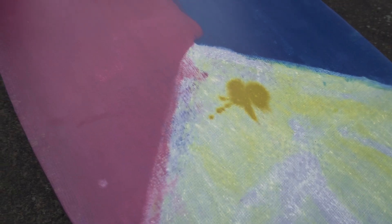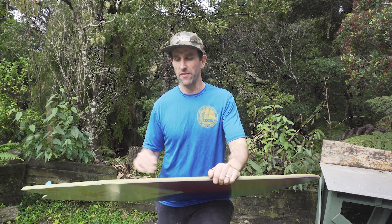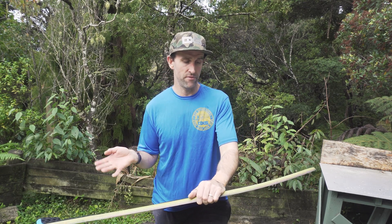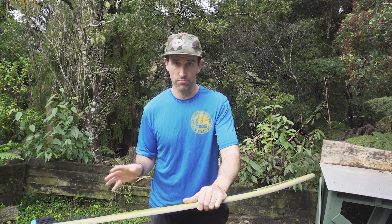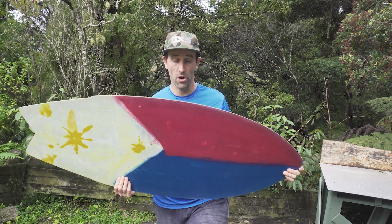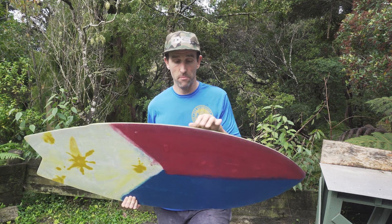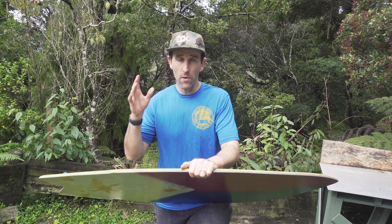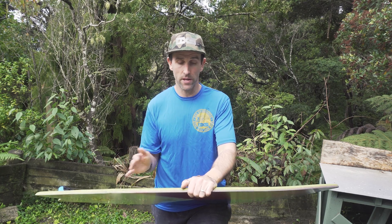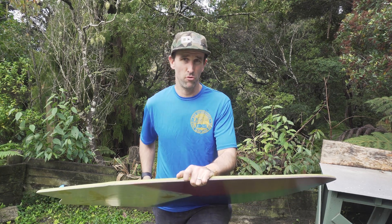We have a triple carbon construction. Most carbon boards — or all that I know of — are produced in a double carbon construction, meaning one layer on top and one on the bottom. This one is triple carbon, which I'm calling 150% carbon — two layers on the bottom and one on top. This means a quite large increase in strength and response to the board, as well as a slight reduction in overall weight, because by adding carbon we can pull a little bit of fiberglass.